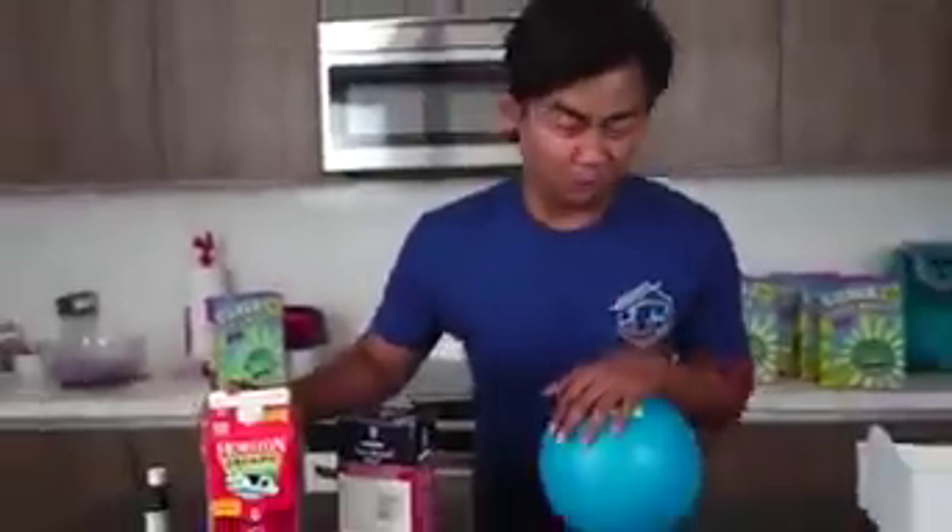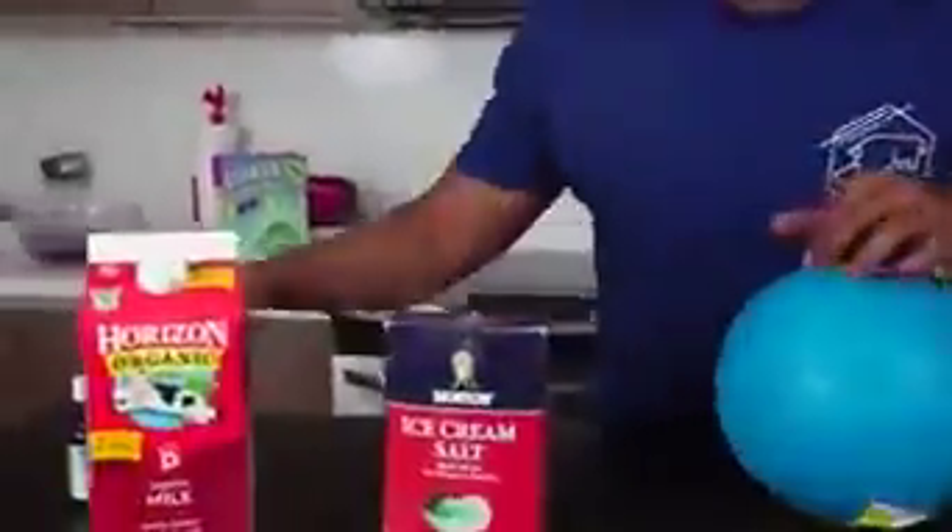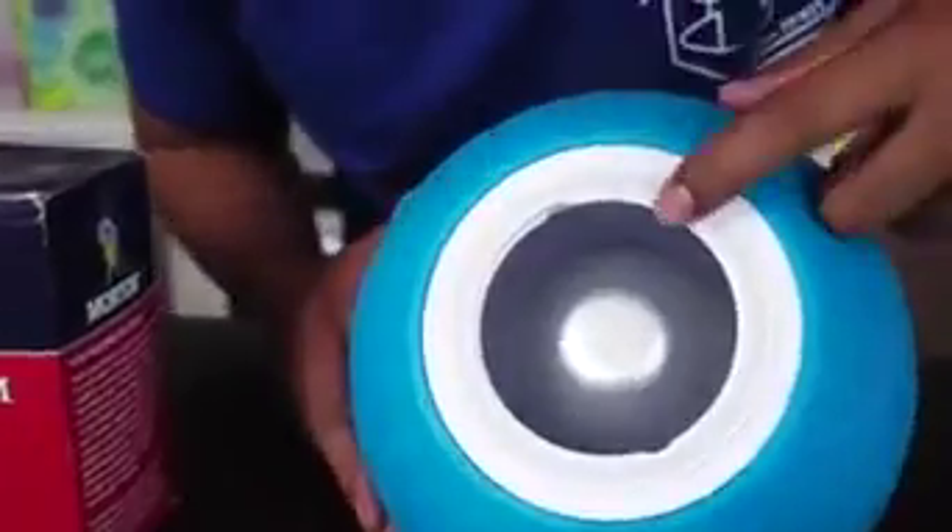Okay, here's what we're gonna need. We're gonna need a whole bunch of ice, milk, ice cream salt, and ice cream flavoring. Today we're gonna make some French vanilla flavor. So let's open this container — you see here, this side is where you put all the ice.